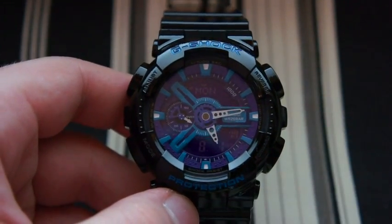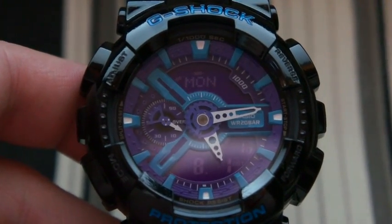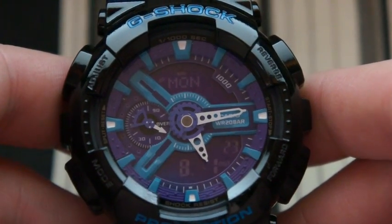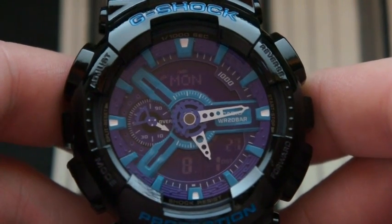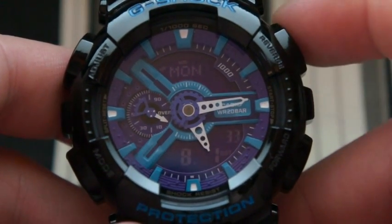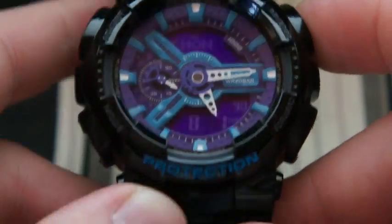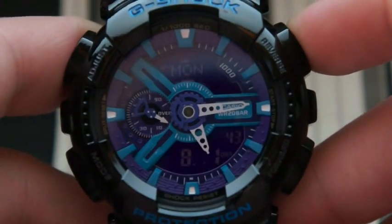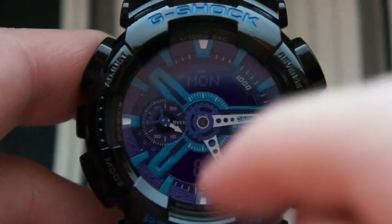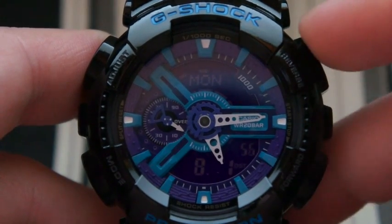Let's look at the specs real quick. As I said, it's a quartz movement, not solar or atomic. It's obviously a G-Shock so it's shock resistant and magnetic resistant, with 200 meter water resistance. It's got an auto LED backlight that you actuate by pressing the reverse button up here, because it does not have a dedicated G-Shock light button — you press it and get a little orange LED on the bottom.